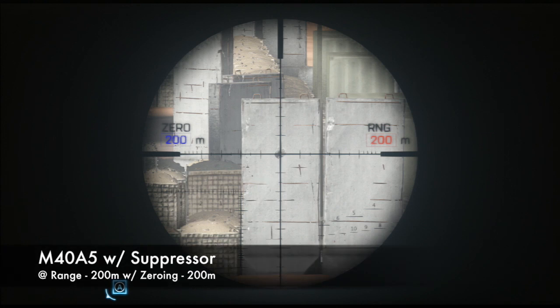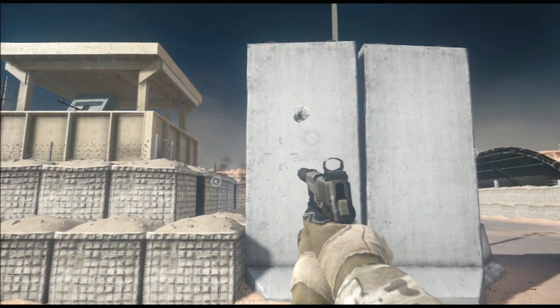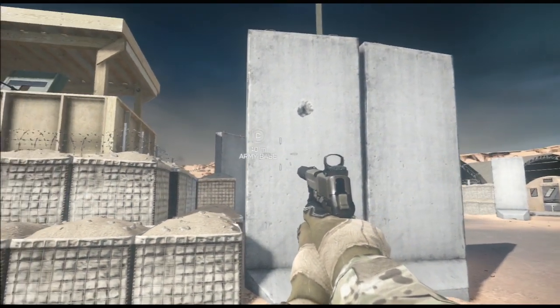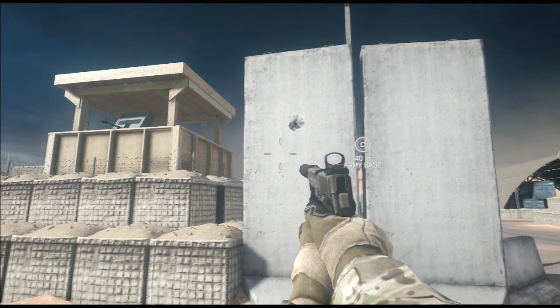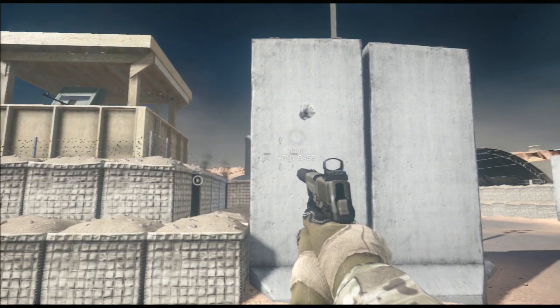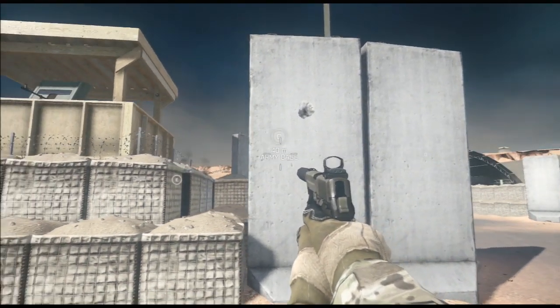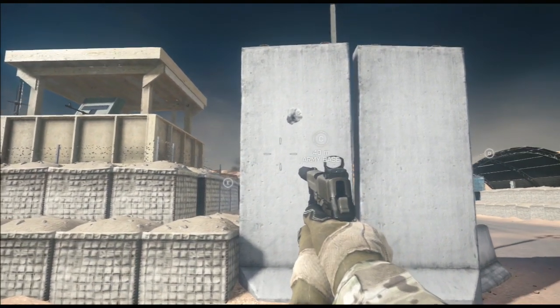The next shot is using the suppressor. The sight is still zeroed at 200 meters like the two shots before, and as you can see, it also lands exactly in the center of the crosshairs. The zeroing completely compensates for the drop of the bullet when you're taking the shot from the exact zeroed range. But as most of your shots are likely to be taken under 200 meters or at a range between the zeroing points, you'll notice the suppressor still causes a significantly greater bullet drop than the standard barrel, because the suppressor just about halves the bullet velocity, which is an important factor in bullet drop.